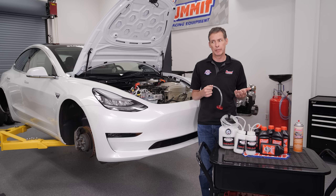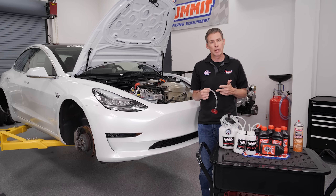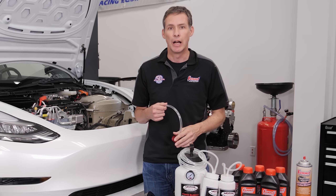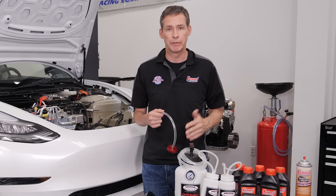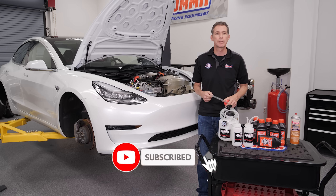We want fresh new brake fluid in there — this is something we do every two years. So what brought us to this point? We were at the autocross, did three back-to-back runs, and the pedal went not just soft but real soft — took about an hour to recover. Once it gets to that point, you've got to completely flush out all the old stuff and replace it with new high-performance fluid. If you want to see more cool content like this, be sure to like, subscribe, ring the bell, and on to the next project.